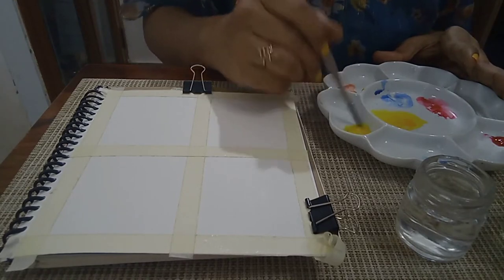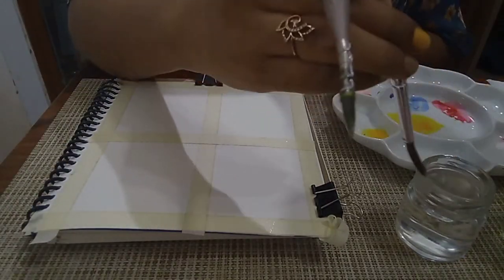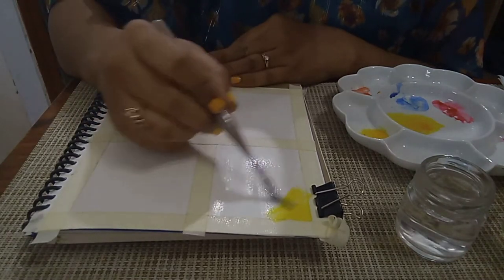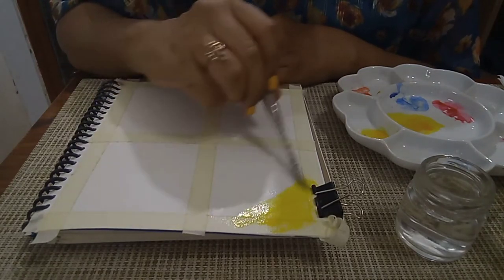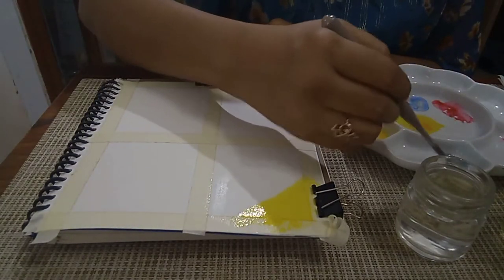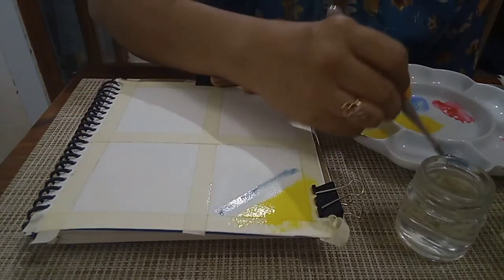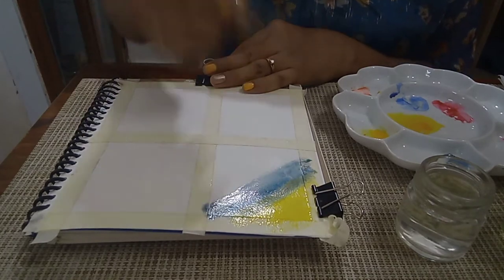I will set the color. The paper is already wet. I will add a little color — light color. I will try the color and spread it. I will mix the blue color, then add a little green color and mix it.